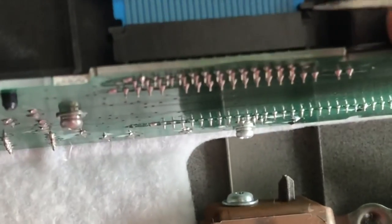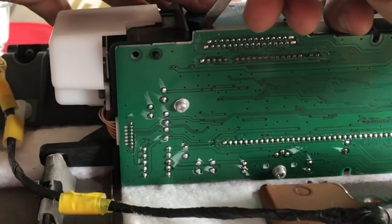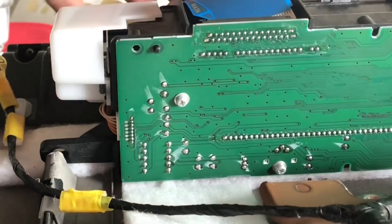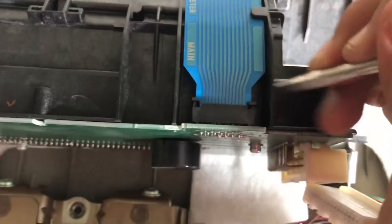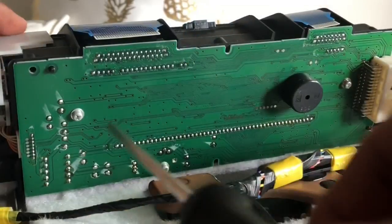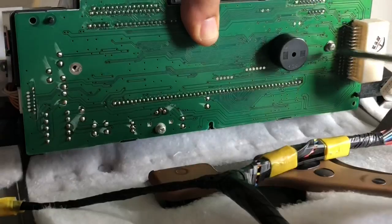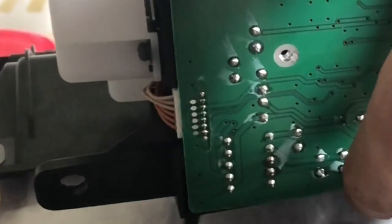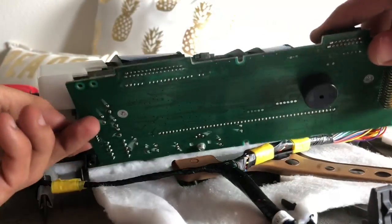Take your flathead screwdriver and push these two clips as far out as possible, which makes it easier to remove the ribbon. If you're having trouble removing the ribbon, try again and push the clips further out. Do the same thing on the other ribbon. Once they're removed, on the back side of the board there are two screws you want to remove. On the left side of the board there's a ribbon that still needs to be removed.